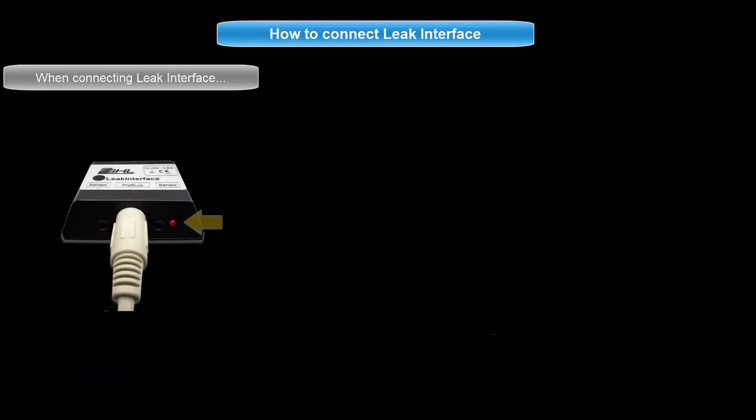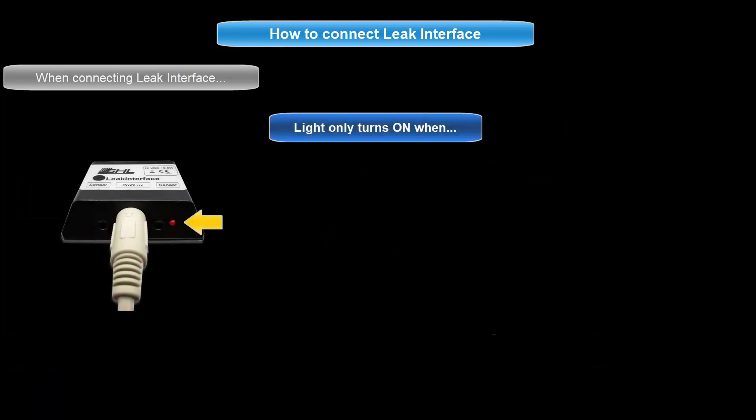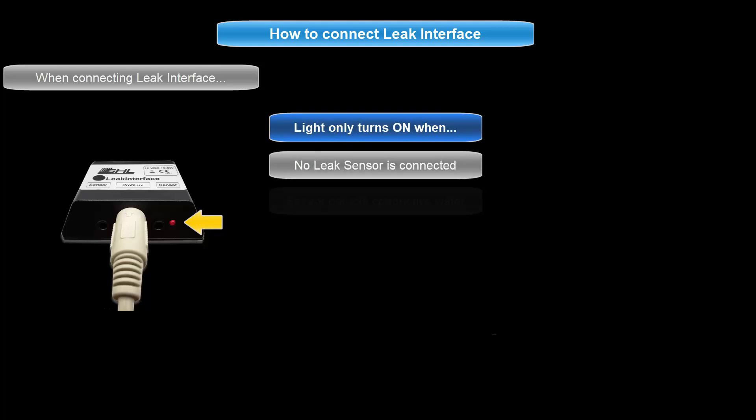When you connect the leak interface to the P4 for the first time, you will notice a red light turn on. This red light only turns on when there is either no leak sensor connected or if the connected sensor detects conductive water.